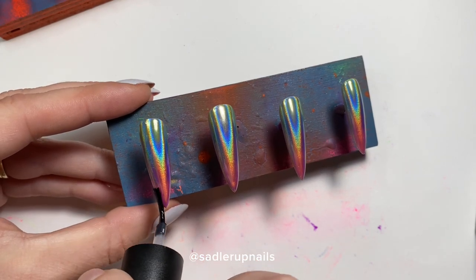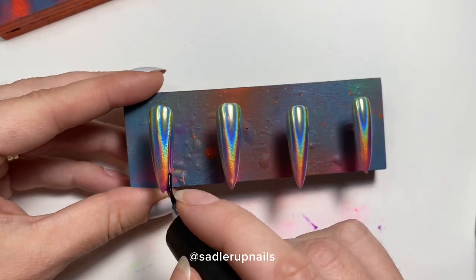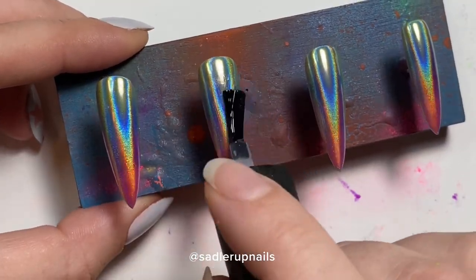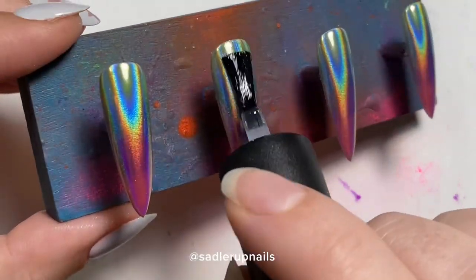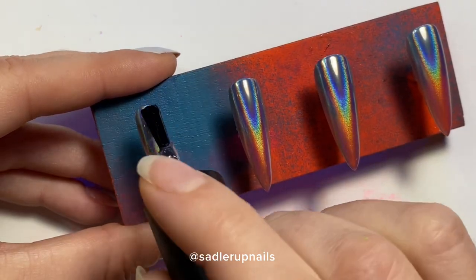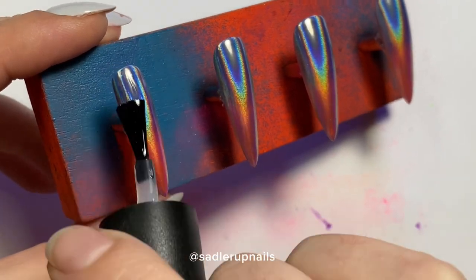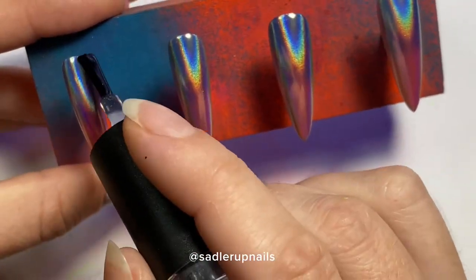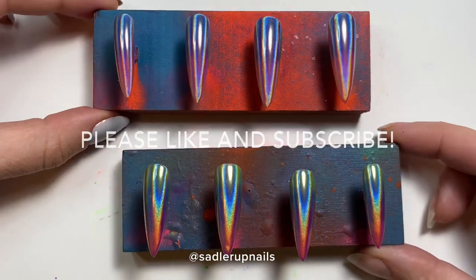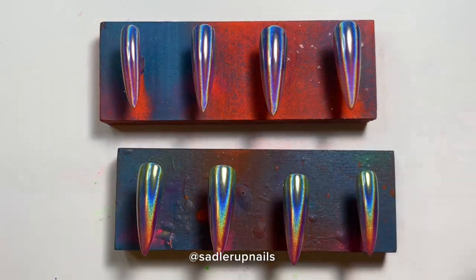Now I'm doing the final layer of top coat — again, Ugly Duckling no-wipe — just one layer over it. I have never had a problem with chipping, not with myself, not with a customer. I'd say it's because of the Gel X nails and the fact that they're not plastic. Anyway, there it is — easy, very easy holographic gradient.